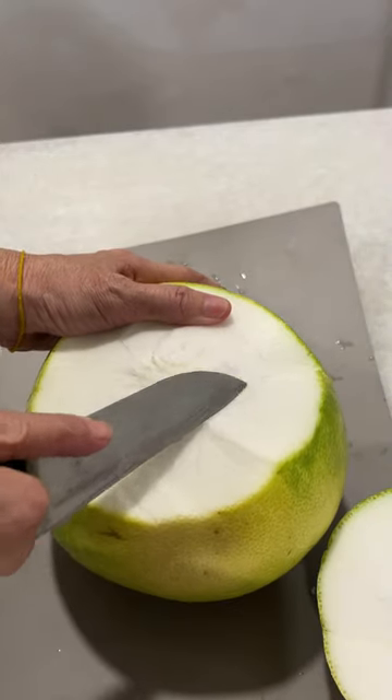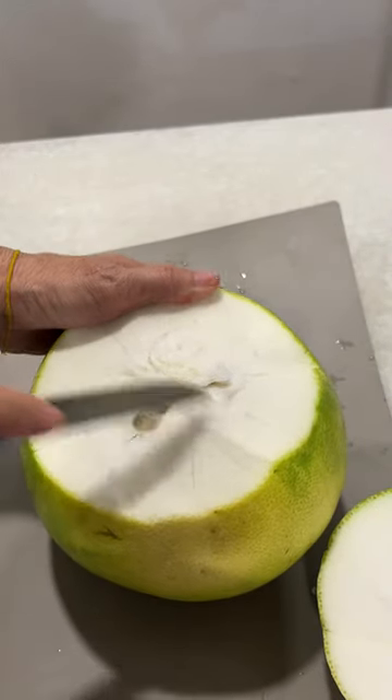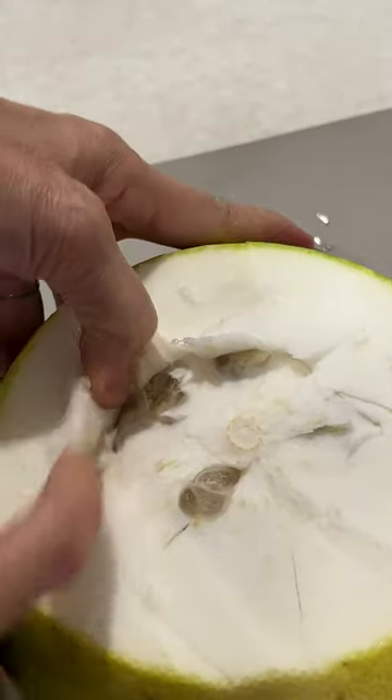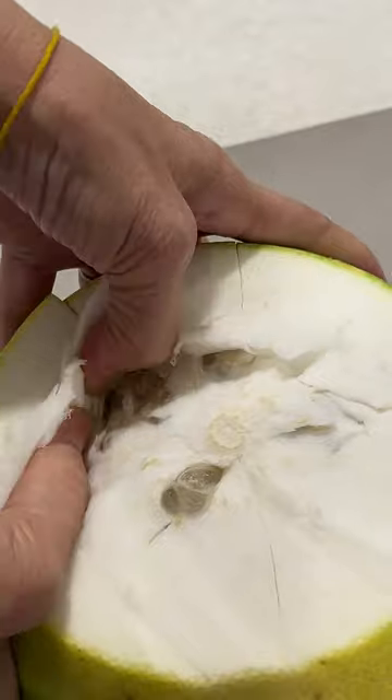After that, just slip a little bit from the top there, and then you just push it down with your finger.